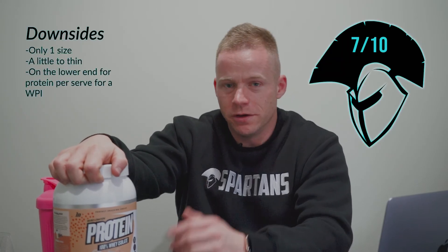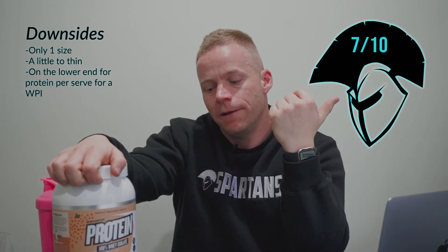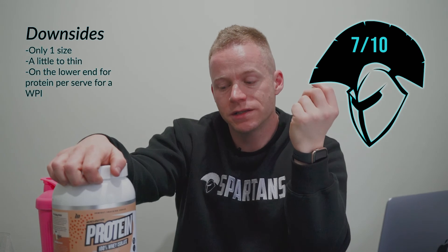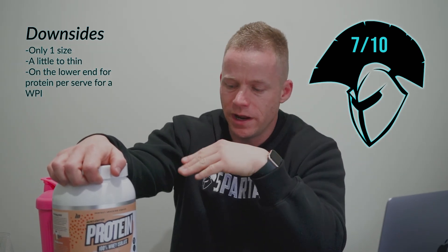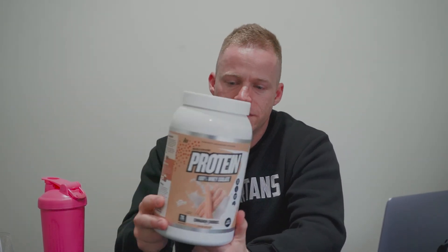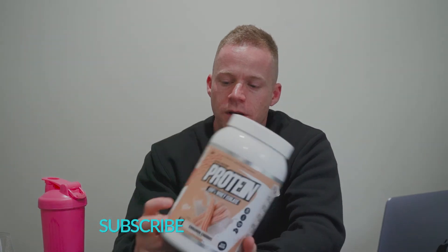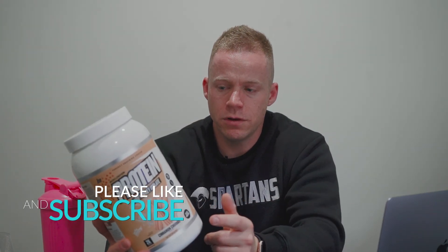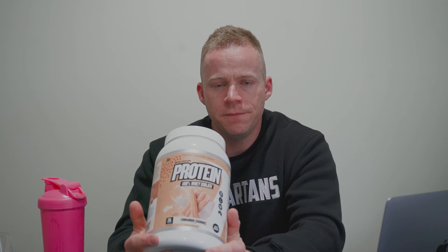Overall, I'm giving this a 7 out of 10. Reason for points off: lack of a larger size, a little bit on the thin side, and it's not the highest protein percentage for a whey isolate — it's around that 80% mark. If it were sitting more in the 85 to 90% range it would probably score a little bit more highly, but 7 out of 10 for this Muscle Nation Protein. That about wraps it up. If you'd like to check it out, there'll be a link down below in the description, or of course you can visit a Spartan Subs store. Thank you guys for tuning in and we'll catch you in the next one.